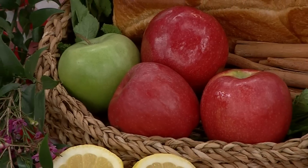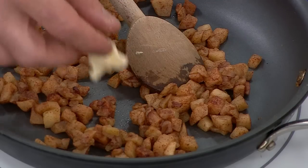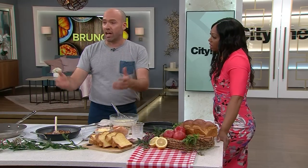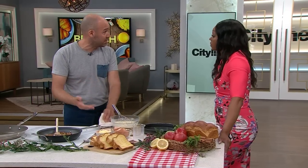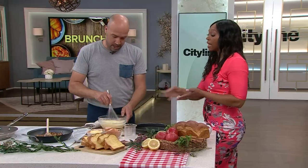In a pan we have Honeycrisp and Granny Smith apples — peeled and cut into little cubes. A nice knob of butter, melt the butter, put the apples in and sauté them. Add a little cinnamon and some nutmeg, which is really nice.